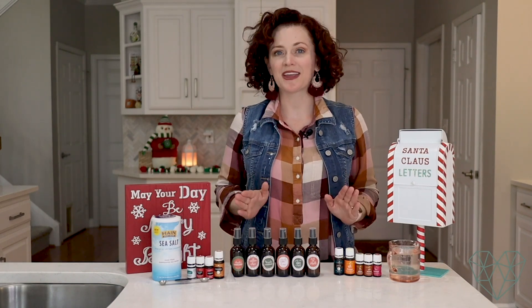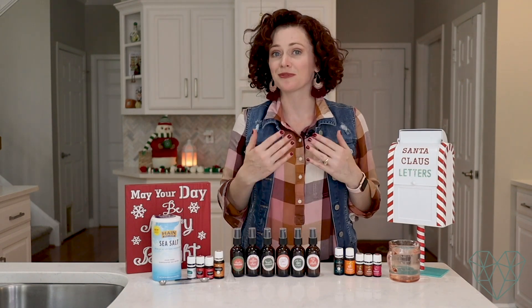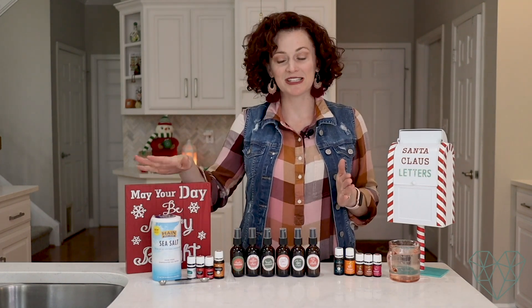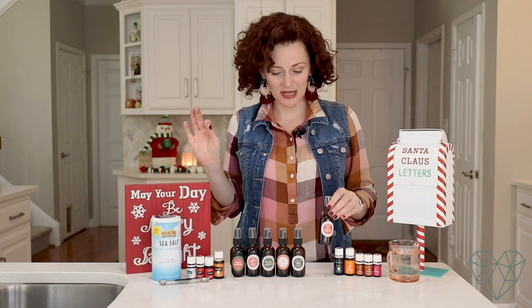Room sprays are super easy to make. All you need is an emulsifier like salt, witch hazel, or vodka — you could also use Everclear but that's a really expensive way to emulsify your oils and water. I suggest just using salt; it's the cheapest. You need some essential oils, a nice glass spray bottle, and some water. That's it — super duper easy.